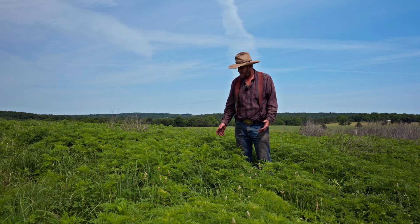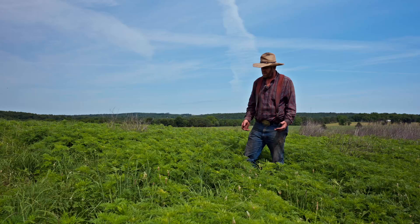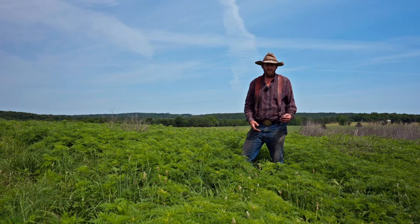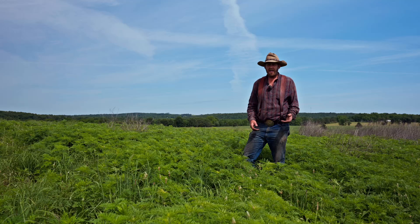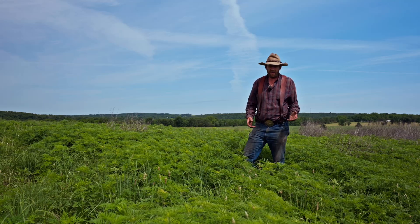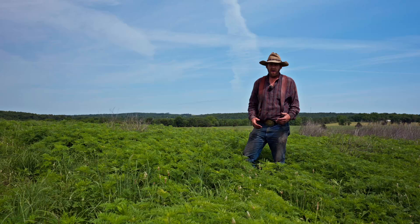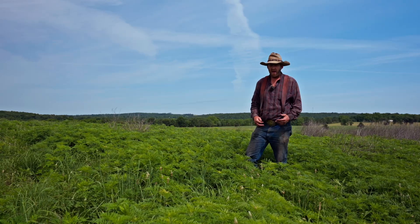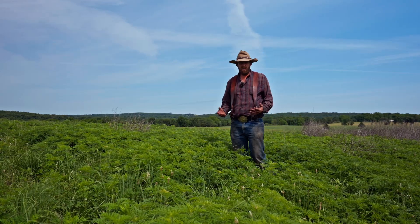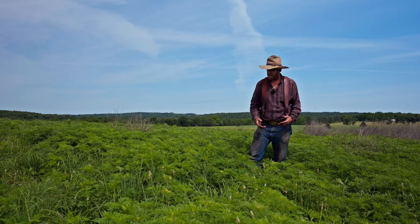This is common ragweed, which is a fairly common problem in a native grass field. But you could also be having problems with mare's tail, fleabane daisy, maybe some thistles, things like that. The ones that really canopy over badly are the annuals like ragweed — giant ragweed and common ragweed. Down in the river bottoms you get a whole lot more fleabane daisy potential to canopy over.